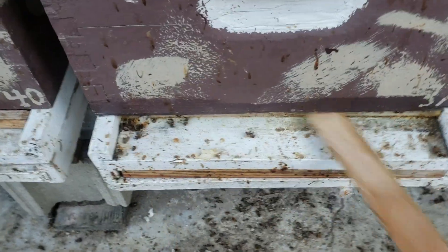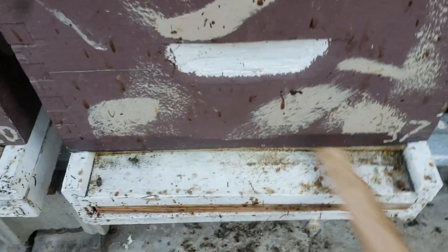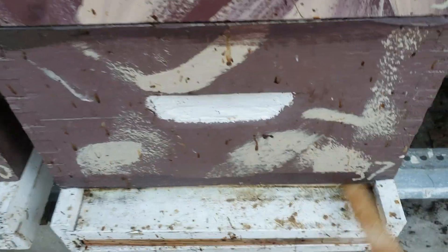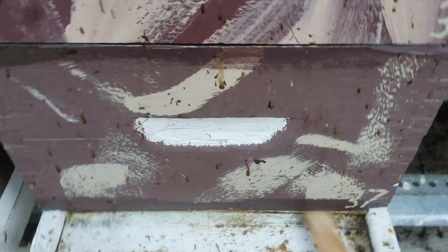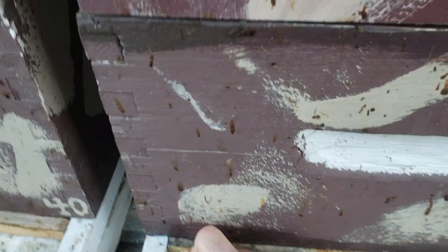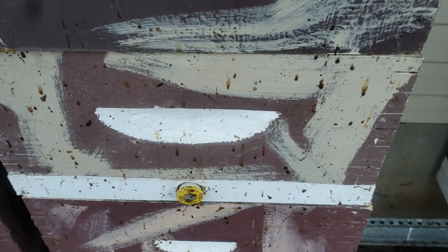This is not rocket science, and if you haven't checked your colonies all winter long and you find you have a colony still alive, consider yourself lucky. You won't be lucky all the time. If you want one percent or less loss, you've got to work at doing things all winter long with your colonies.